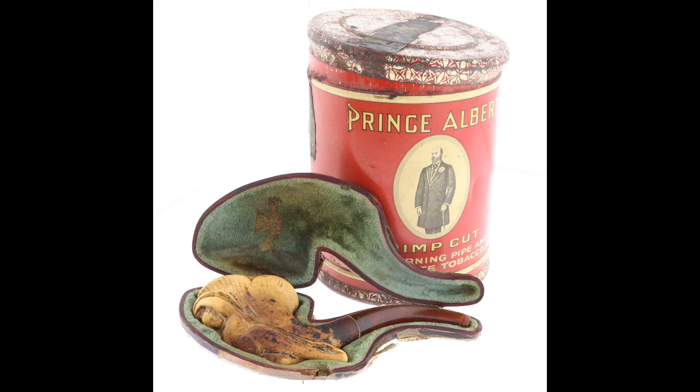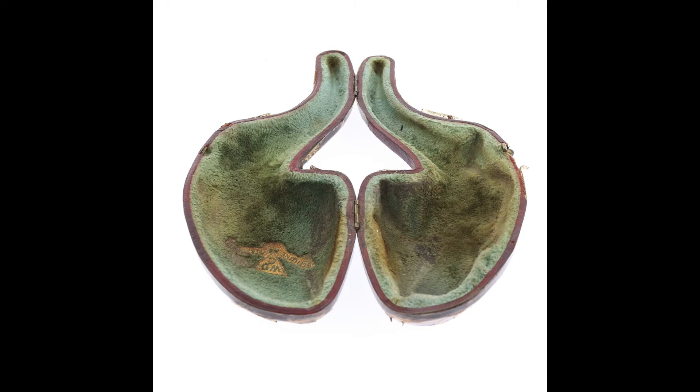Here are some still pictures to give you a better idea of what this pipe looks like. Thank you for watching, and enjoy.